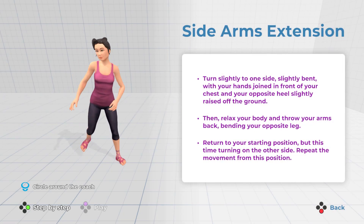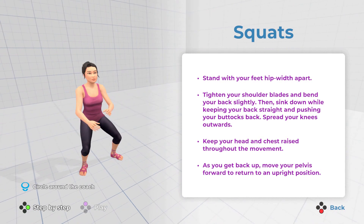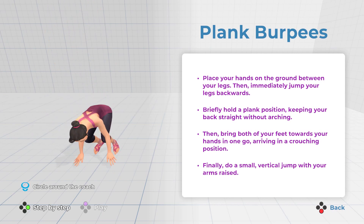Another key ingredient to a good fitness title is teaching. There's little point to progression if you're going forward with bad form, and the game has in-depth tutorials for moves that break it down bit by bit with words and a movable model of the trainer. Unfortunately, it only does this for moves the developers have deemed difficult — it doesn't do it for every single move. You can see the model for each move, but you can't see the written description, which some people learn better with. It's so close to being great — like they've under-sugared the cake and now it just doesn't quite taste as good as it could.